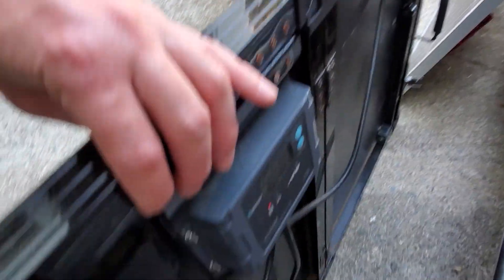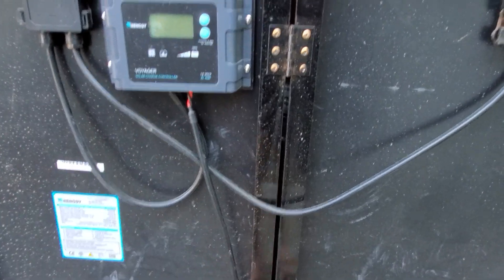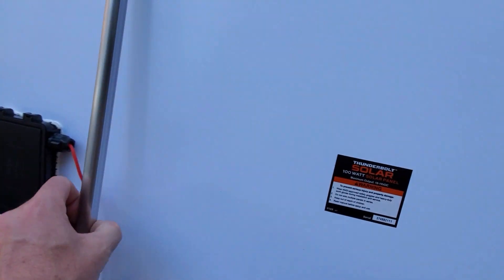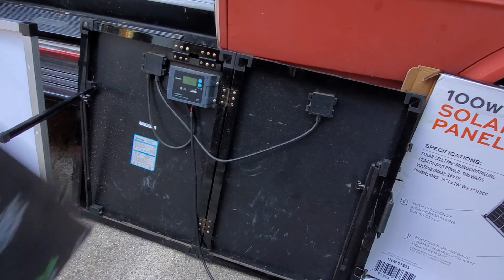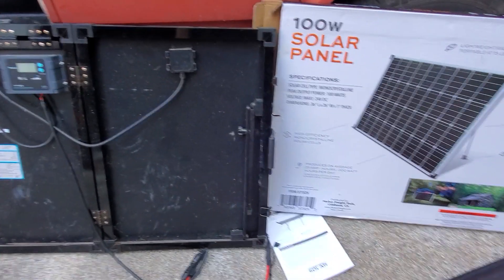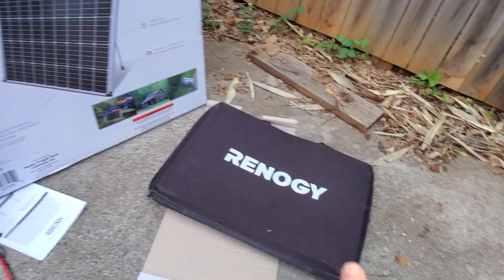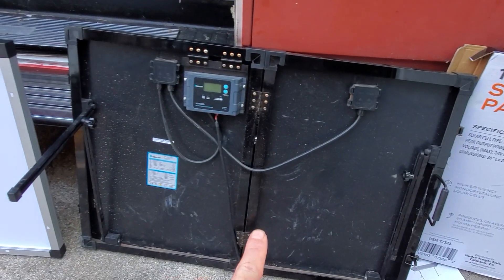The Renogy comes with cabling and a charge controller pre-mounted on the back. The Harbor Freight just has a quick connect and does not have a charge controller. The Renogy also folds and has legs, plus it comes with a case and all the cables you need, including alligator clips to hook right up to your battery. So for around $225 on Amazon you get the whole rig with the Renogy — if you don't have cabling or a charge controller, the more expensive Renogy might still be the way to go, or if you need it to compact into a smaller space.